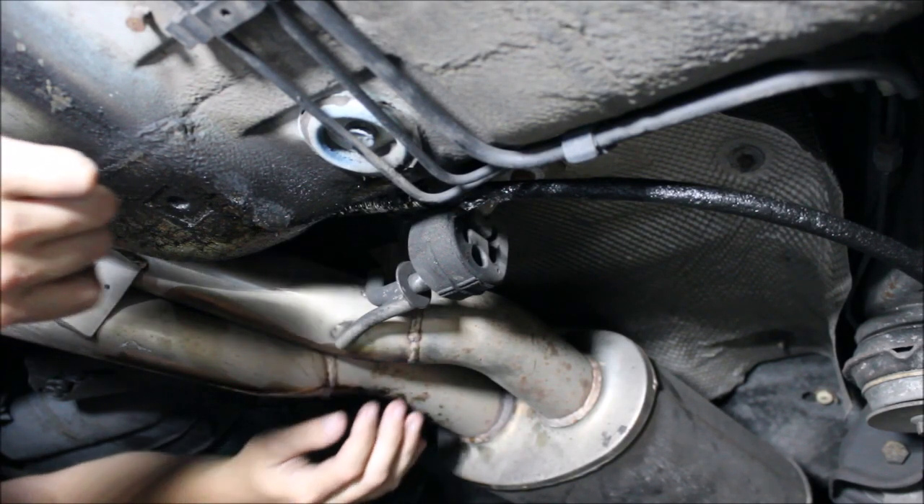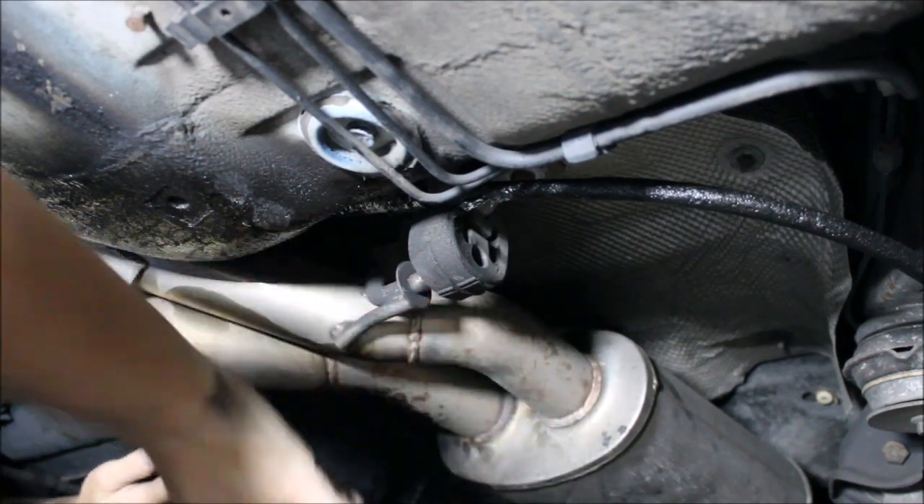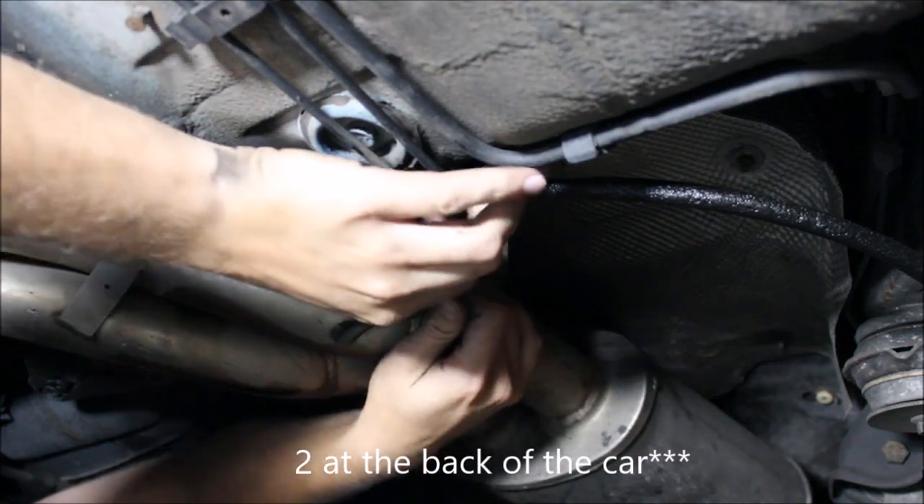The first step is going to be to lower the rear end of the exhaust. You've got three hangers: one here in front of the gas tank, one back on the rear diff, and then one at the very back of the car.